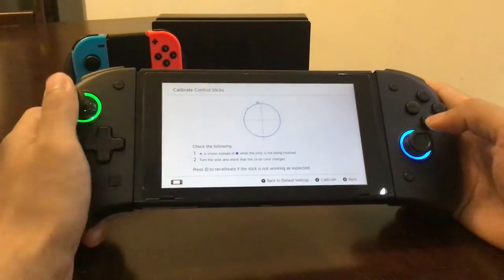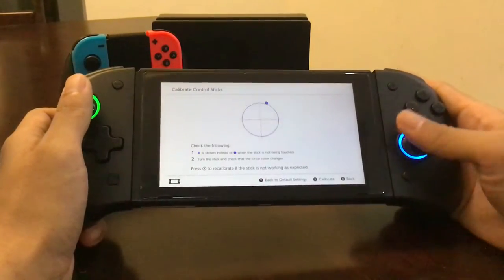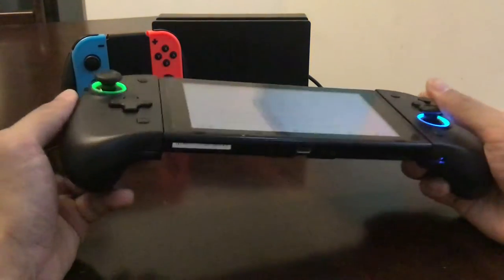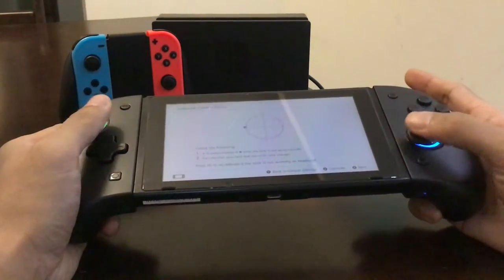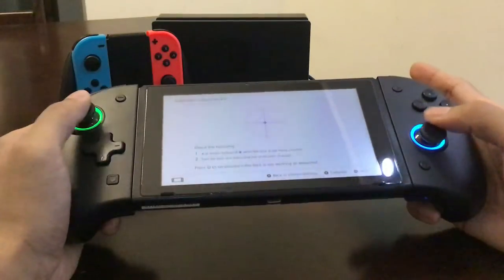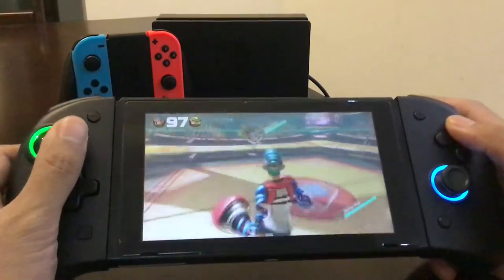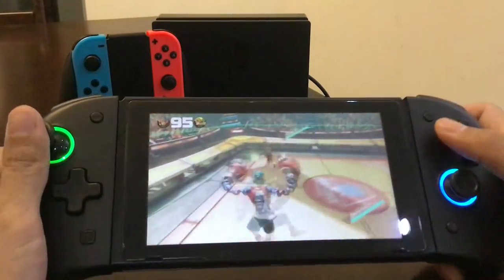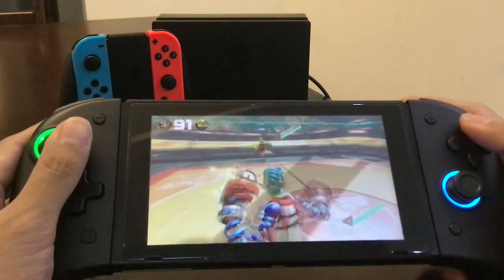Looking good — not bad. They do feel different, but I like the textured feel of the analog sticks. Hopefully they don't have drift. It feels nothing like the original Joy-Cons or even the pro controller.